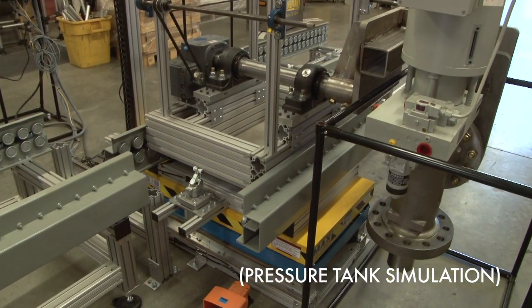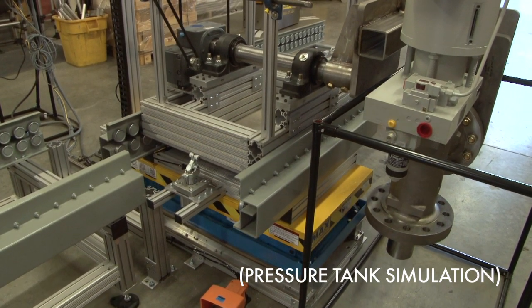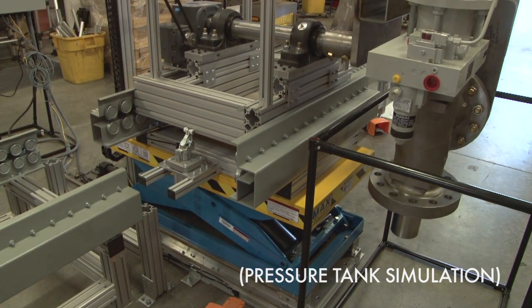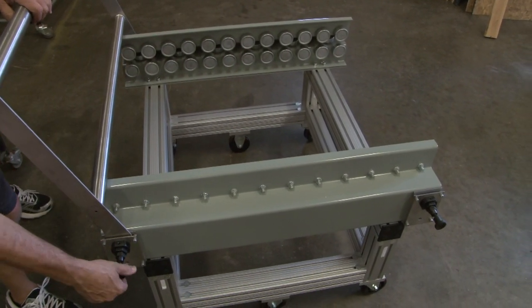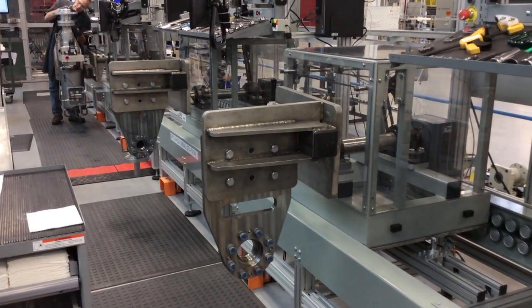Pressure testing required shuttling fixtured product offline and vertical movement in and out of the tank, shown simulated as the black tube frame. Product removal for rework was handled with the fixtured product being taken offline on a custom cart. Workstation structures were added for our customer's development.